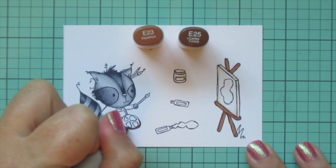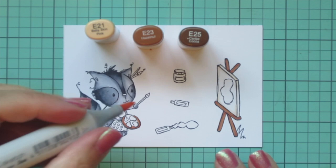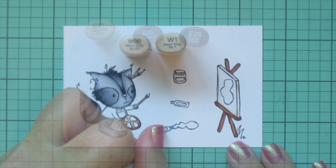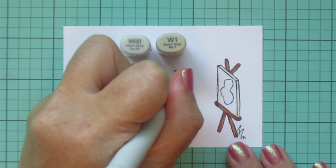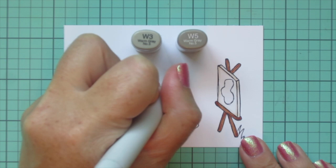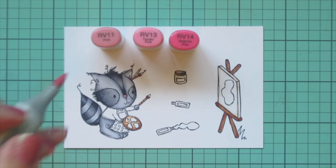I also decided to give him a little wooden paint palette, so I used those same two shades — just a touch of E25 on the outer rim, blended out with E23 — and added in E21 for my highlight shade in the center and on the top where it's tipped toward the light. I used those markers for the paint brushes, and then for the paint tubes and little container I used W00 and W1, and for the lid of the paint container I used W3 and W5.